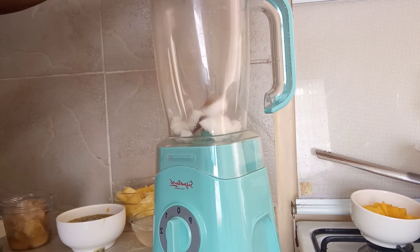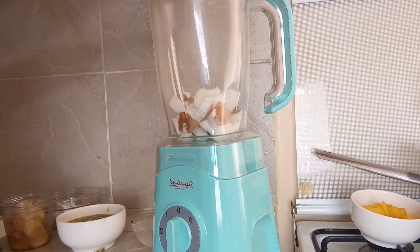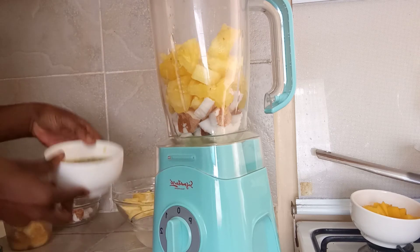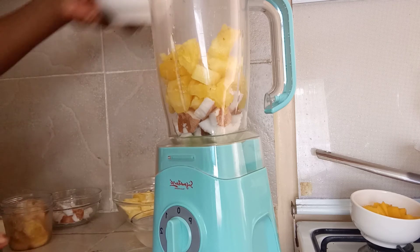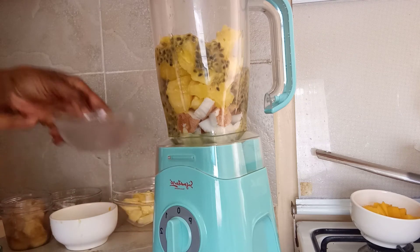I'll just go in with the coconut, then the juice of pineapple, and then I'll go in with the passion fruit, and then the coconut.